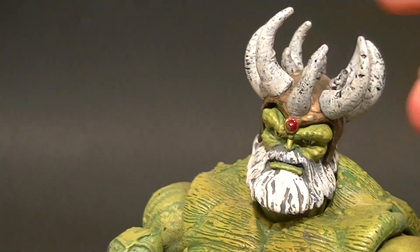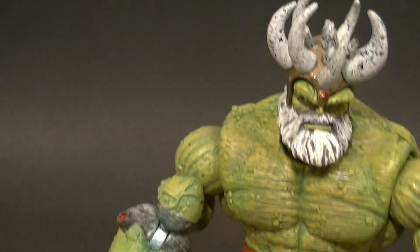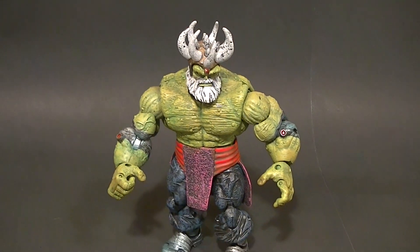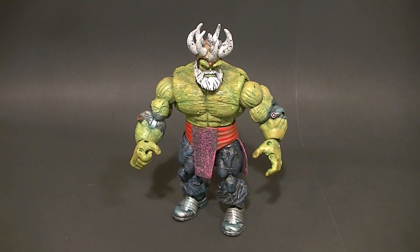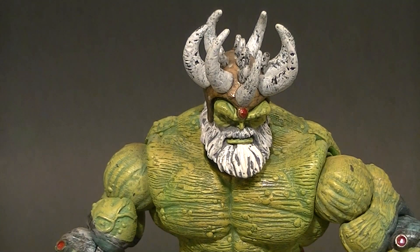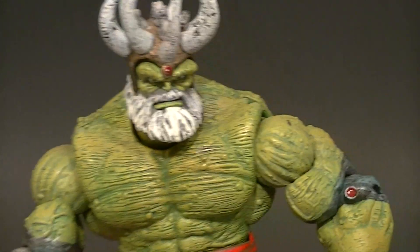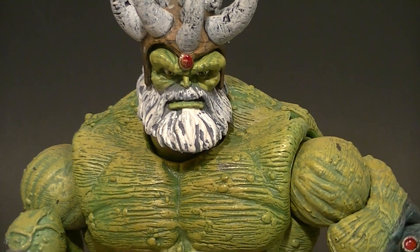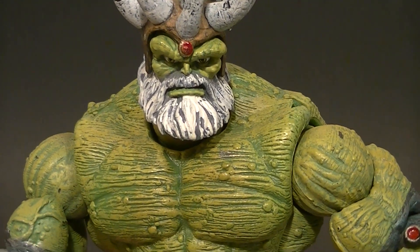He's not the best Hulk figure, but he's a pretty cool one. The fact that he's an all-original sculpt and a nice-looking display piece is a big bonus. I'm happy to have him, I do recommend him, and I think you guys will enjoy owning him. Thanks for watching — stay tuned for more figure reviews, custom figures, and other good stuff, and in the meantime, keep collecting.